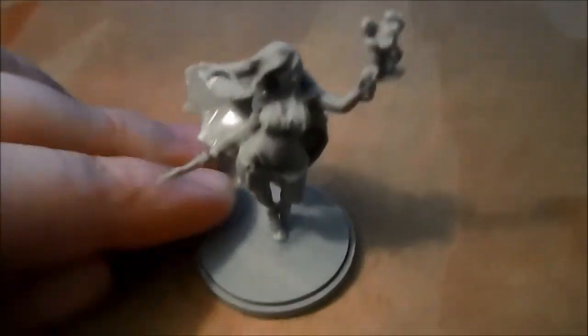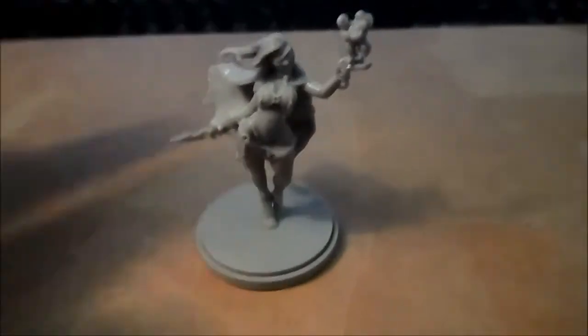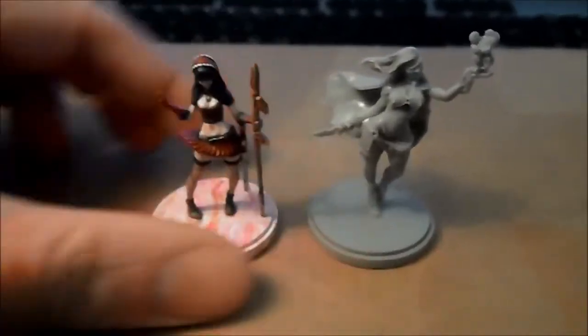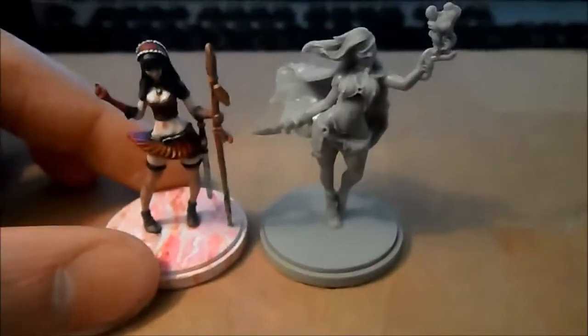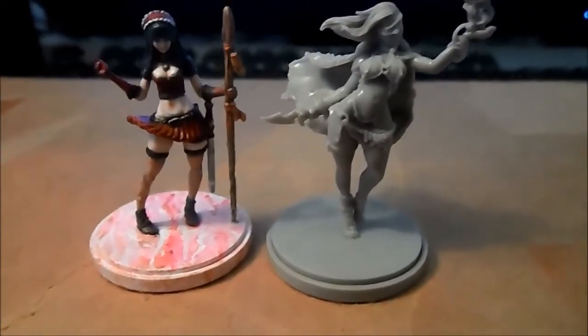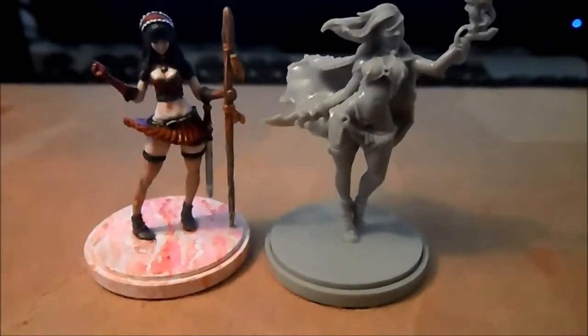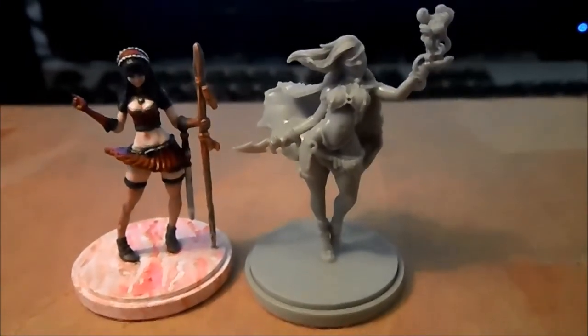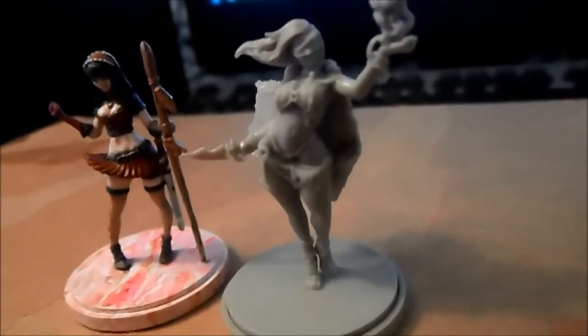She is a lady, and here we can have a comparison between the White Speaker and the Savior. The White Speaker is a more mature lady, as you can see, a little bit taller — lovely, lovely sculpt.